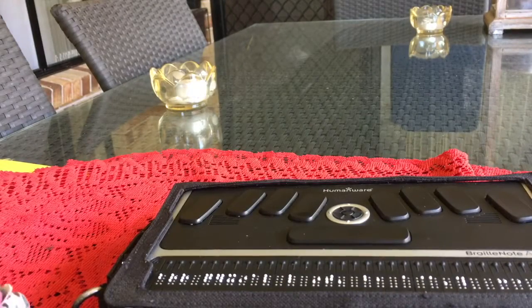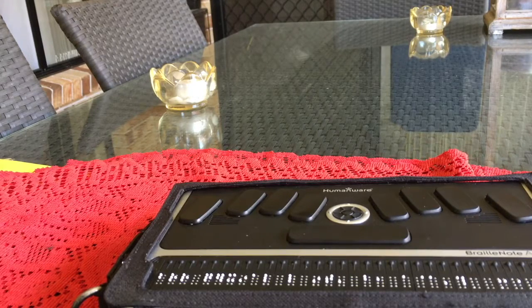Now we go back to our iPad. We go to General, then down to Accessibility, then to VoiceOver. Once in VoiceOver, go down to Braille.